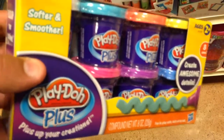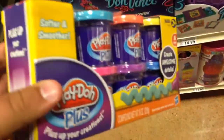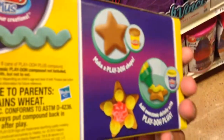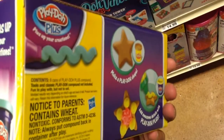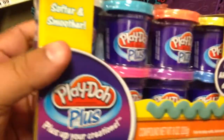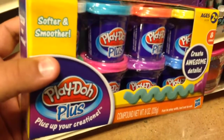This is Play-Doh Plus. Basically, what Play-Doh Plus is — it's softer and smoother, just like Play-Doh but softer and smoother. This is a cool pack; it comes with eight cans and the colors are a little more pastel than regular cans of Play-Doh. These are the mini cans. This one's six bucks, and you have the eight cans of Play-Doh Plus. It's great if you like Play-Doh — this is awesome.